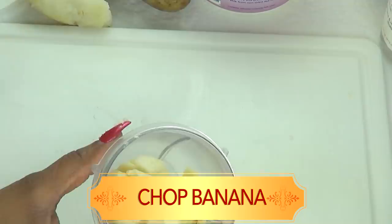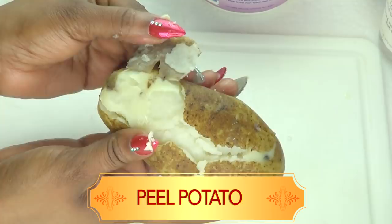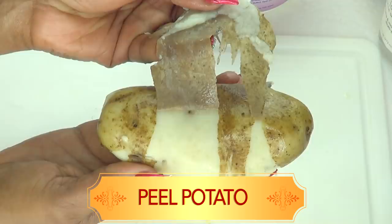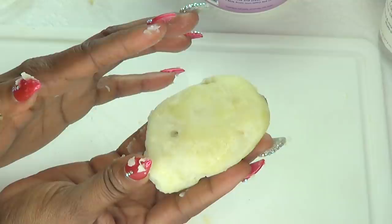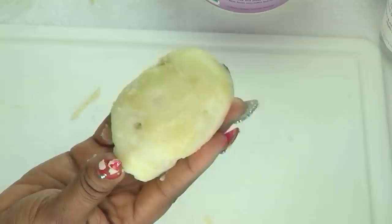Once your potato is boiled, just remove the peel. You can use a knife or just use your hand — once the potato is blanched, the peel comes off pretty easily. Now, once you peel your potato, I'm going to use half of a potato. I prefer to grate the potato rather than just chop it and put it in the blender, because I don't like the way it blends when chopped. You can however go ahead and chop it fine if you prefer. So just take a container and grate the potato.